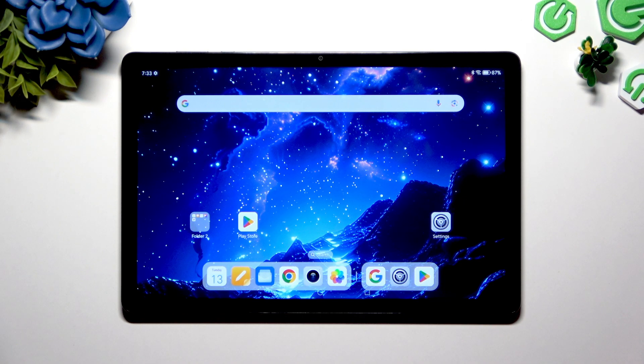In front of me is the Honor Pad X8A, and today I would like to show you how you can turn on and use the keyboard clipboard.